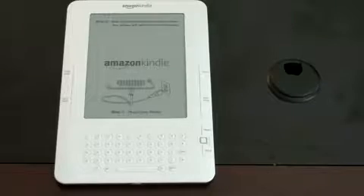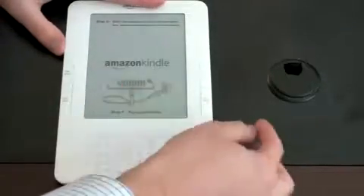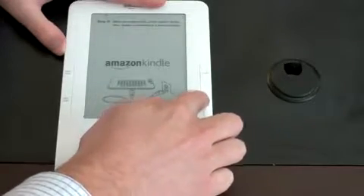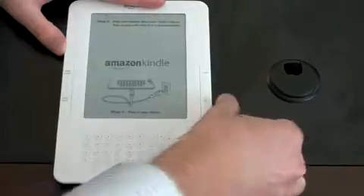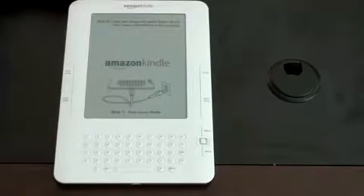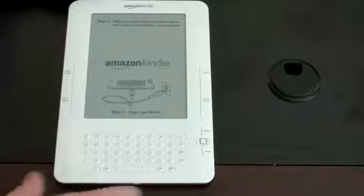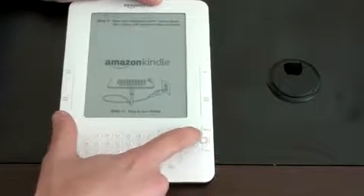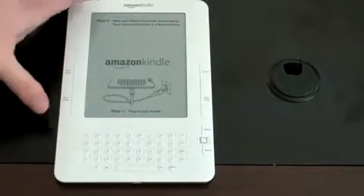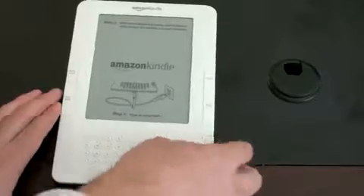One of the complaints people had with the previous Kindle was the next page button extended across the entire side of it — when you picked it up or were just reading, you always hit that next page button. It looks like Amazon fixed that with this Kindle; you actually have to push the inside to make a click, which should eliminate accidental presses. On top is a home button, which takes you back to your home and shows what you've downloaded. There's a previous page and next page button on both sides for left or right-handed use. A menu button, a back button, and now a five-way joystick toggle that also pushes in — the previous Kindle had a scroll wheel, but this one lets you go left, right, and scroll all around.